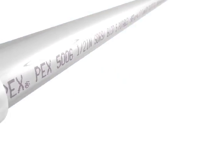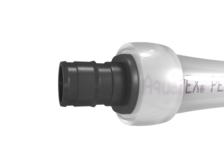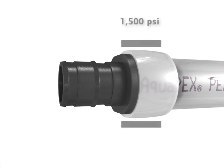Superior Uponor PEX-A tubing has a unique shape memory. Pipe expands to allow the insertion of larger diameter fittings and returns to shape, delivering 1,500 PSI radial force around the fitting for tight connections, without heat, solvents, or adhesives.